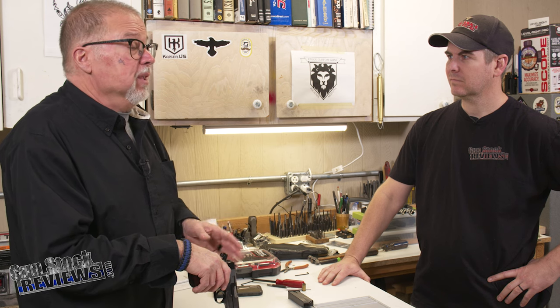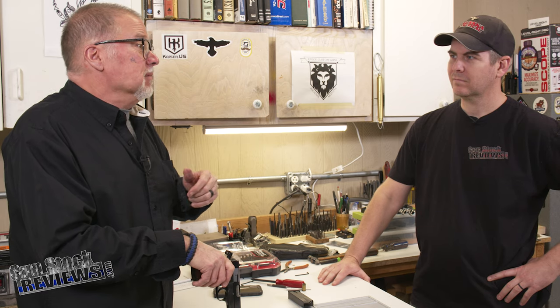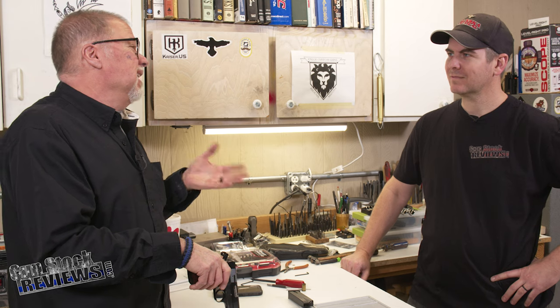Believe it or not, the new FN Hi-Power — I looked at it — it is not a Hi-Power. I know some people who love the way it holds, but I don't know. I'm being an old fud here — an old boomer. I admit it. You wouldn't be able to interchange anything out of a Hi-Power into the new FN Hi-Power.